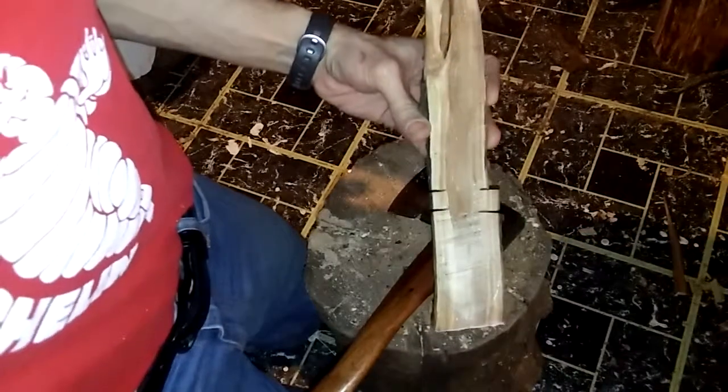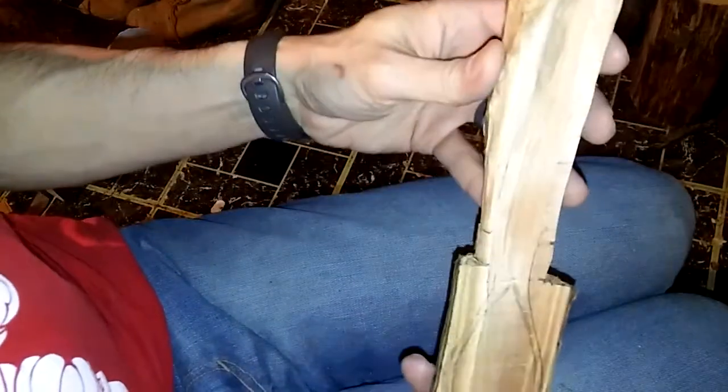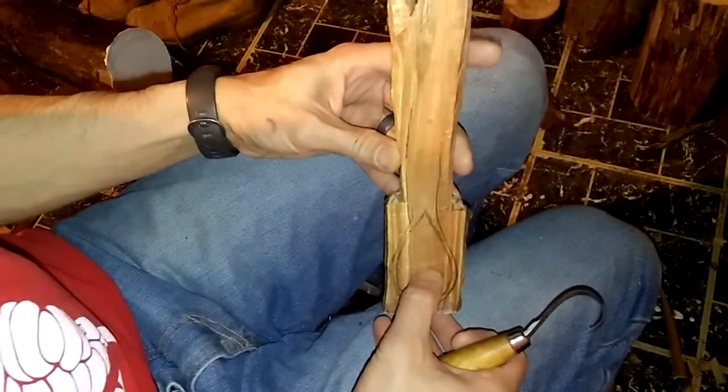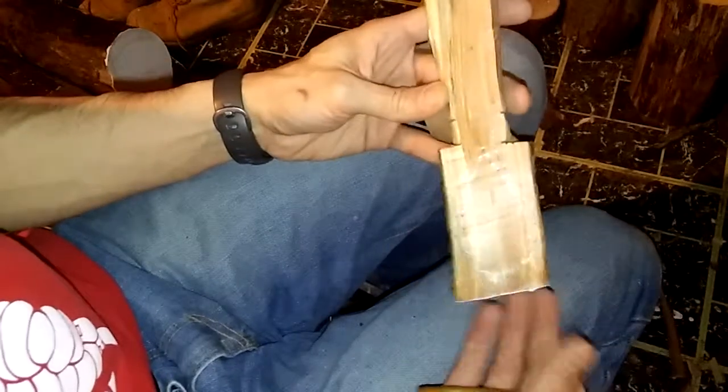I knocked the sides off and backed this out a little bit. The handle is not going to be this thick - I'll pare it down as I go. I'm going to work on the bowl section here first and come back when I have a bit more progress done.